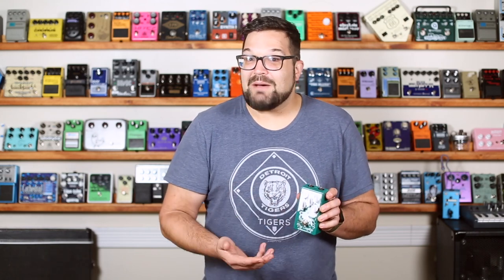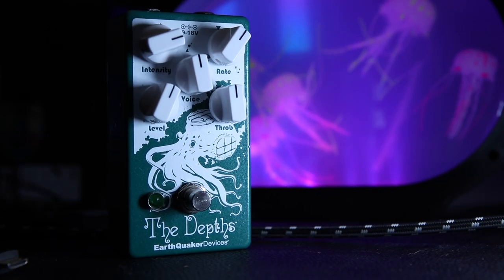The year of the UniVibe continues with a pedal that I haven't seen all that many people talking about. Lots of tonal shaping options including a throb knob and this great deep teal paint job. It's the Earthquaker Devices The Depths.